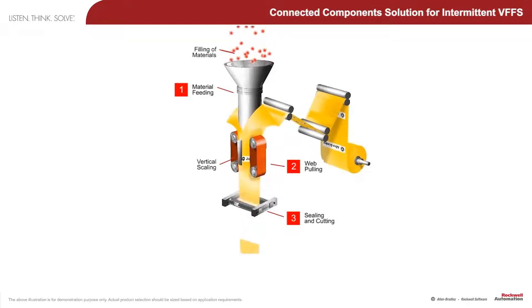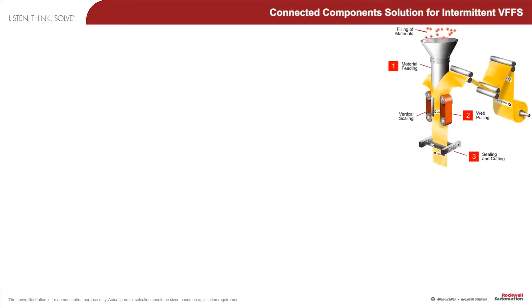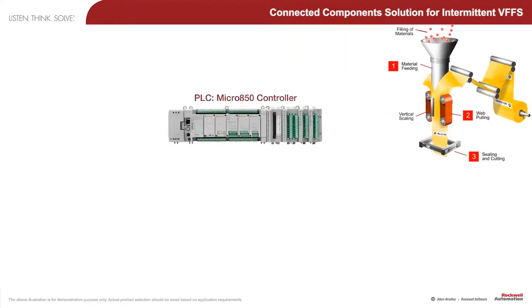The key to this type of machine is detecting at high speed the exact position of a registration marker on the plastic film that indicates where the folded film is to be cut and sealed in order to create a perfectly formed pouch for the product.